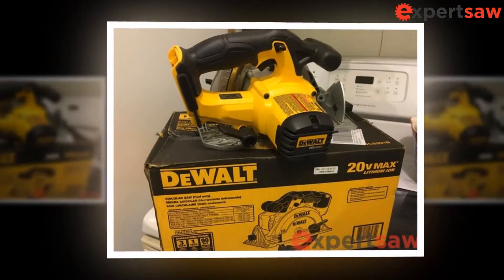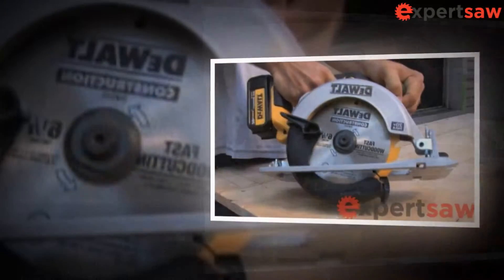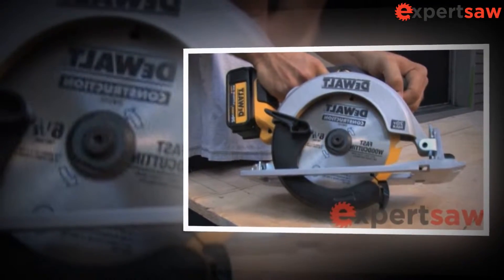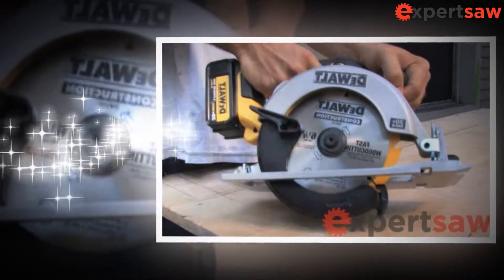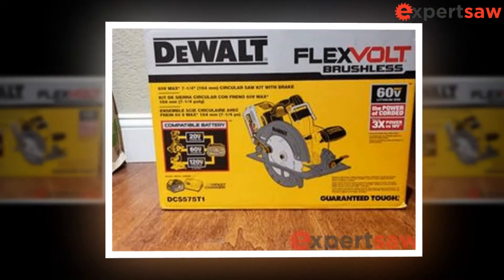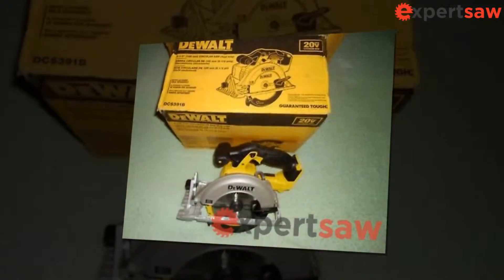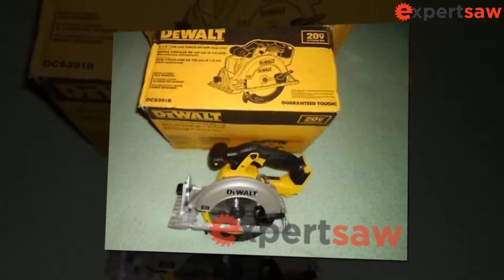Have your power tool serviced by a qualified technician using only identical replacement parts. This will ensure that the safety of the power tool is maintained. Keep hands away from the cutting area and blade; keep your second hand on the auxiliary handle or motor housing. If both hands hold the saw, the blade cannot cut them.